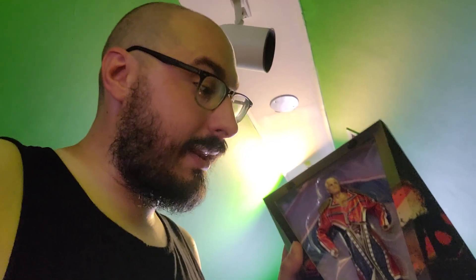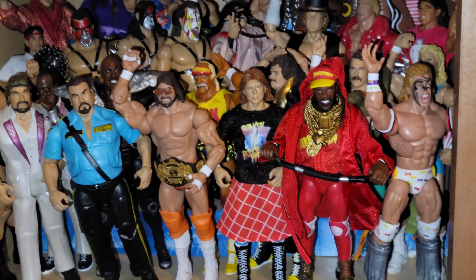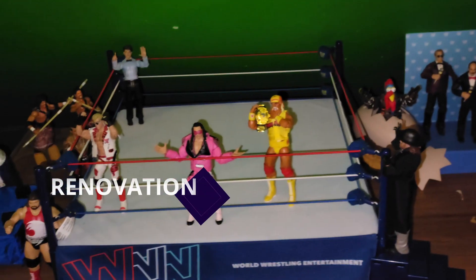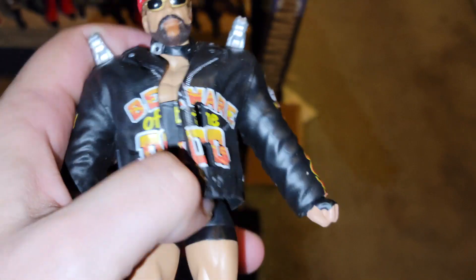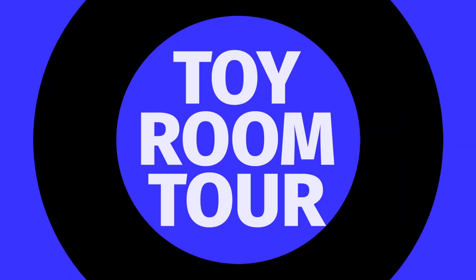This video is brought to you by B.A.L.D. What's up everyone and welcome to another episode of Toy Room Renovation right here on the Slam Sessions.